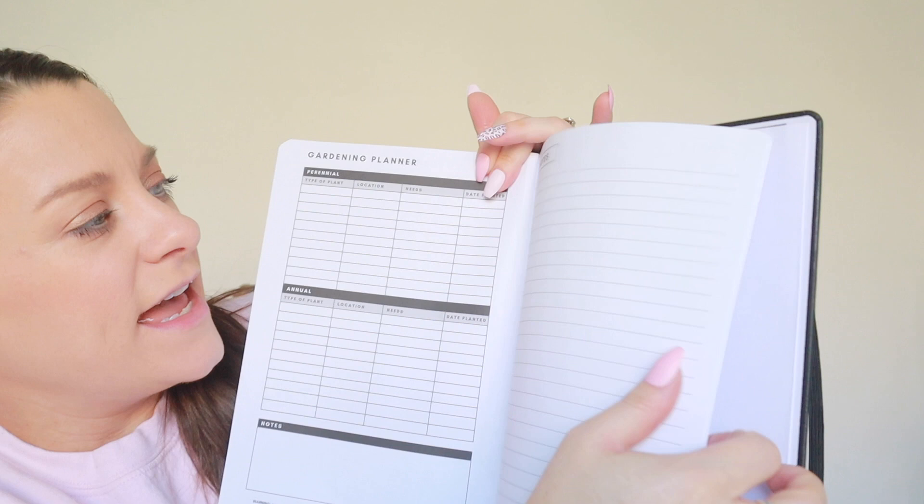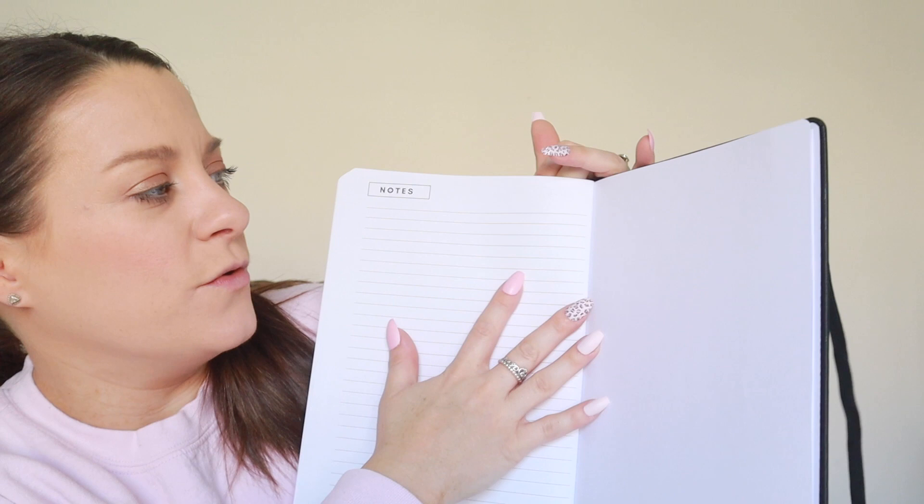And then it also has a section called the gardening planner, where you can plan out all the different things you would like to plant, where you're going to plant it, the needs it has, and the date you planted it — you can keep track of all of that. Then right at the back, it just has note pages, again perforated so you can rip them out if you want to, and you've got quite a few of those.